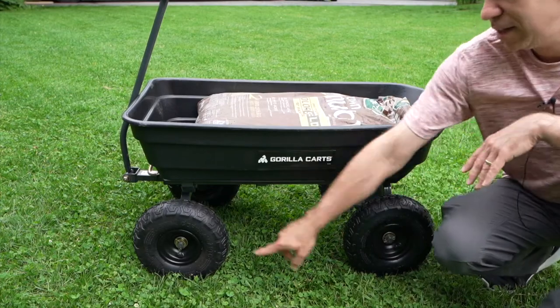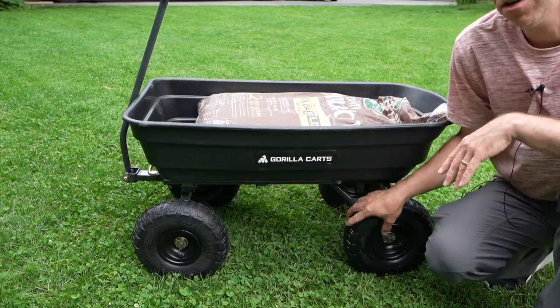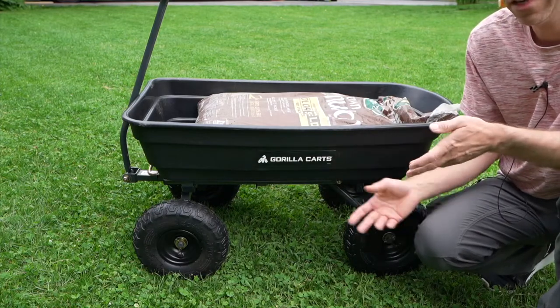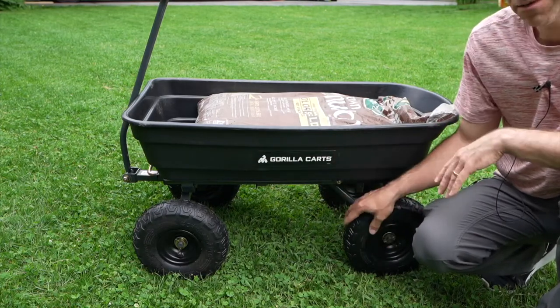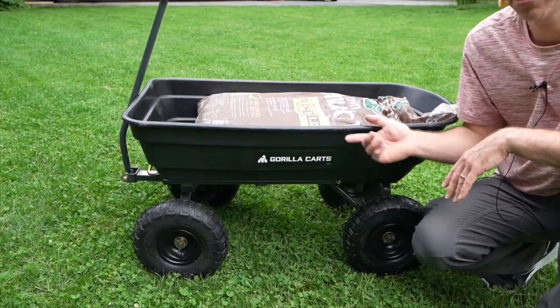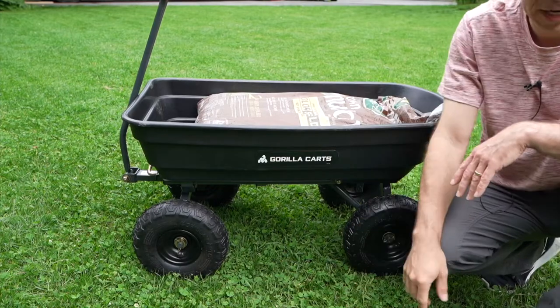Some of the features: it has these 10-inch air-filled tires, which are great for pulling it around. If you're hitting bumps, it's not a problem — it can go right over them. It absorbs all that shock and makes moving heavy objects around much easier when you're pulling it with the handle.